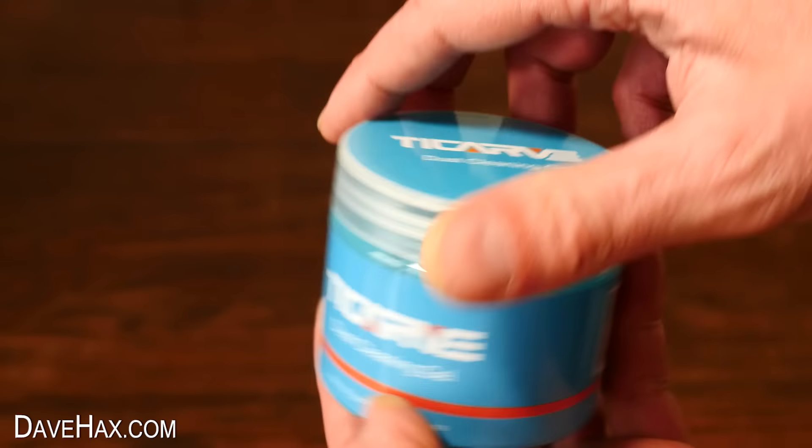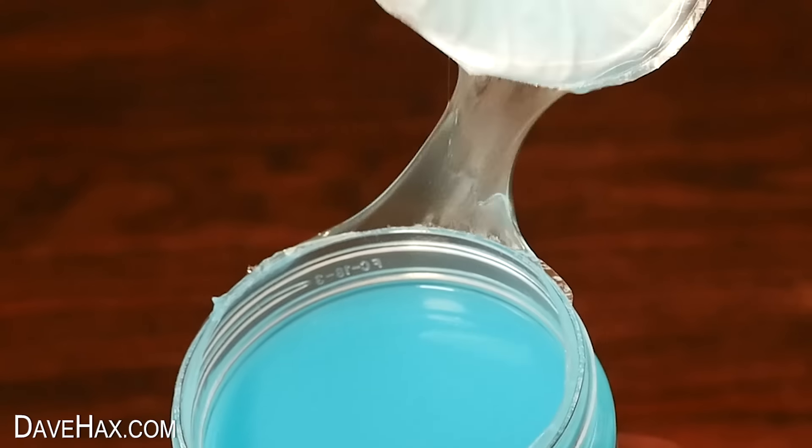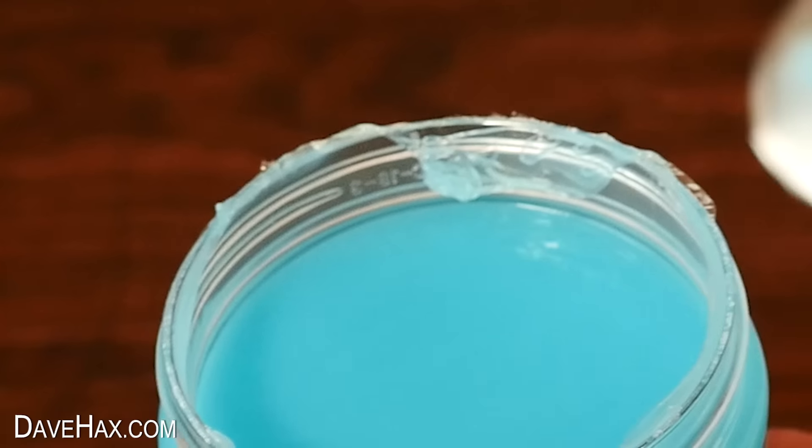Inside this tub is one of the strangest cleaning products I've ever seen. They call it a dust cleaning gel, so I'm opening it up, and here it is. It's pretty much just slime.